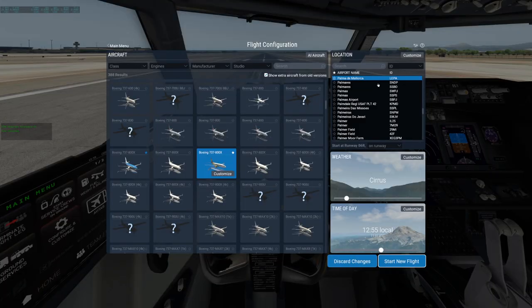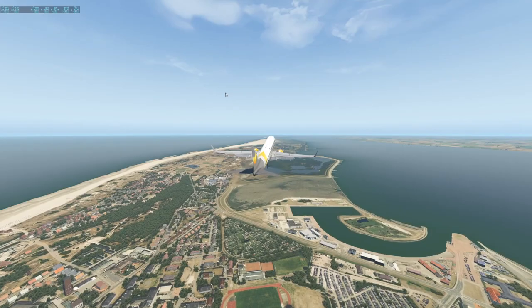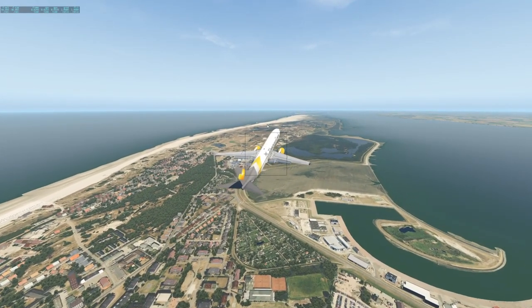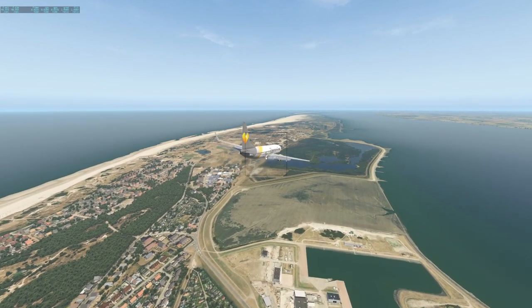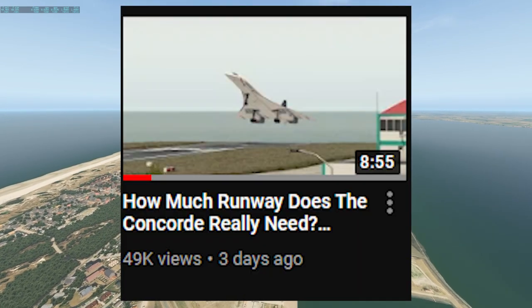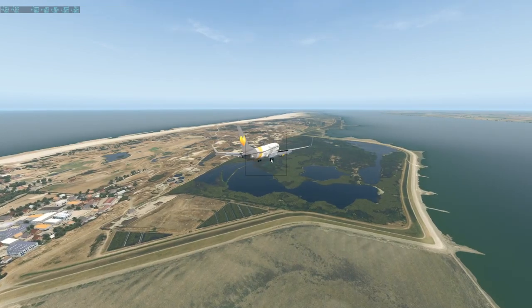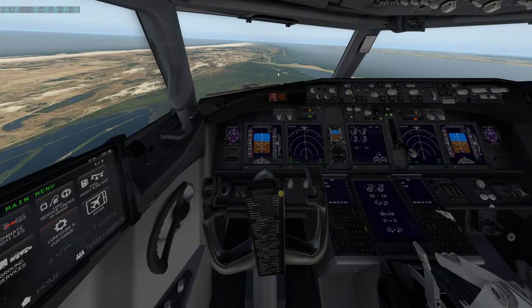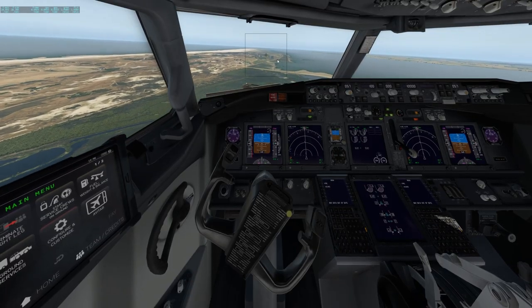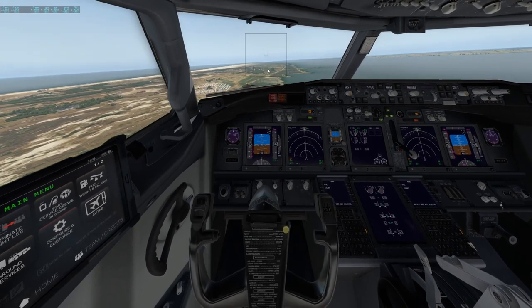Where should we go? How about this island airport? Welcome back to that German island I was talking about some time ago — I did manage to land a Concorde here once. Let's try getting this 737 landed on the 1,000-meter-long runway. Normally that shouldn't be too much of an issue, but we're not using a joystick, so it could generally be a challenge.